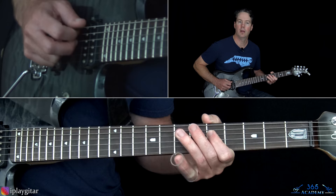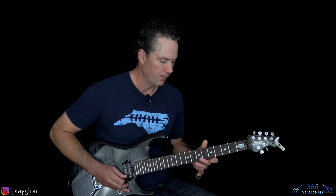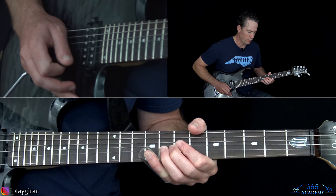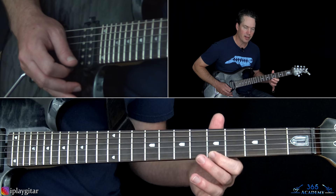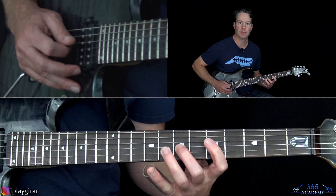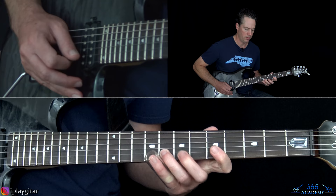From there, we have this next section. We're going to start this lick with a bend at the 8th fret on the B string, and then start this little descending thing at the 5th fret on the high E. Then play 8, 7, 5 on the B, and then 8, 7, 5 on the G twice.